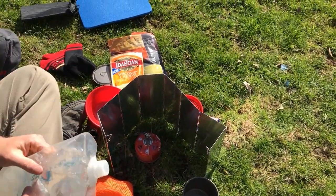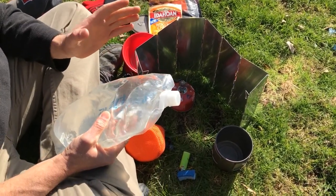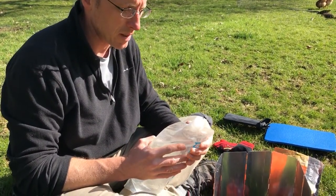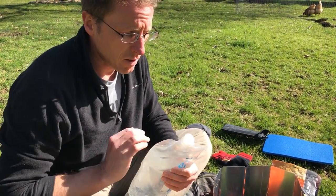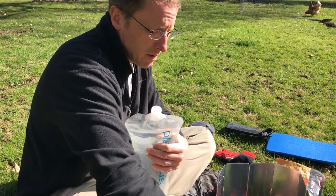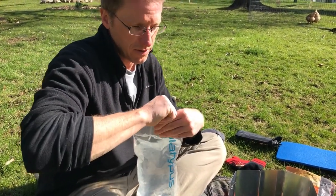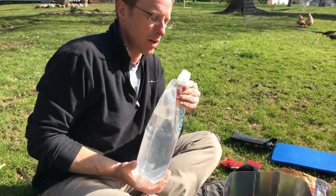A couple things about water: if I was going to boil it for a while I could potentially take it straight out of the stream, since the boiling would clean it of viruses or bacteria. But if I'm trying to conserve fuel, I'll filter the water into my water bottle or pot and use that filtered water. In this case I'm just going to bring it to a boil. Filtering is usually better because your filter has more capacity than your fuel, so overall you carry less weight.